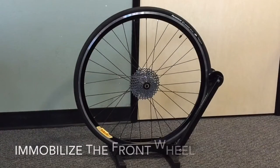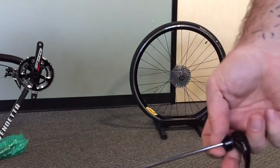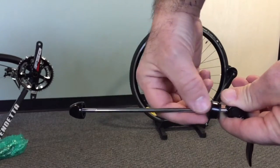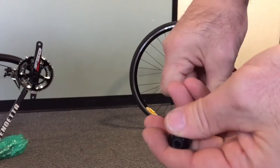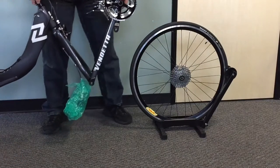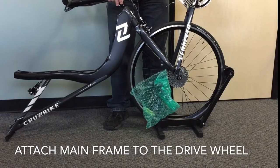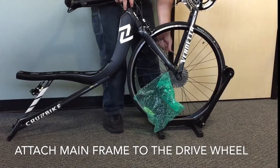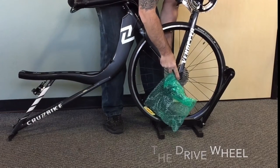The easiest way to assemble a cruise bike is to first immobilize the front wheel. Locate the front wheel skewer. Take note that there are no springs on the skewer — they are not needed for the front wheel of a cruise bike. Once we have our skewer in hand, we're going to position the mainframe over the front drive wheel and position it right down onto the wheel. Make sure the axle is seated down into the dropouts of the front fork.